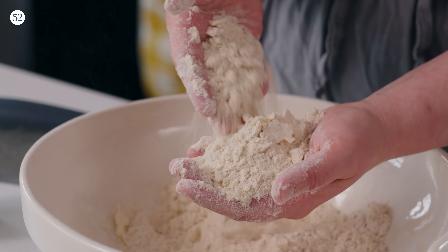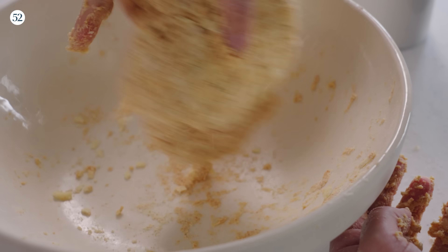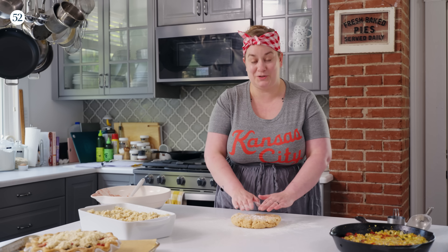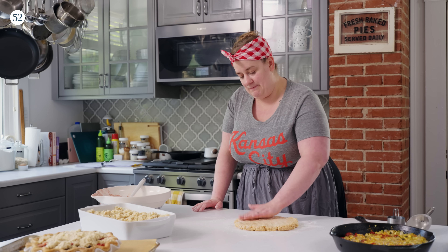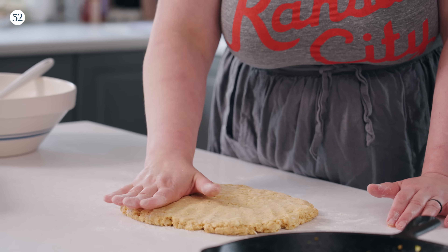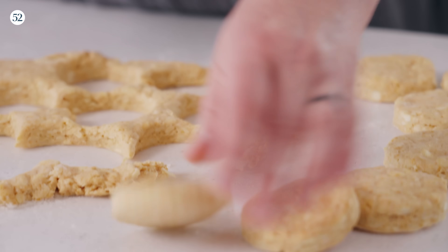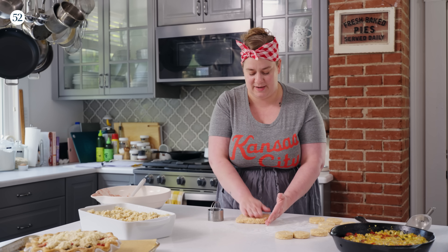Our last one is our cheddar savory biscuits for the corn, tomato, zucchini cobbler. This is one of the firmer doughs — firm enough that you can roll it out, though I usually just pat it out with my hands since we only want it about three-quarters of an inch thick. Biscuits like this are much lighter and fluffier if you just let them be as tall as they want to be. Once patted out, I use a cutter to cut little circles — you could cut stars or diamonds or any shape you like. It takes just an extra five minutes and really gussies it up.